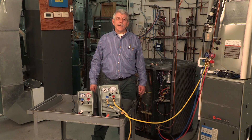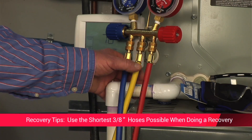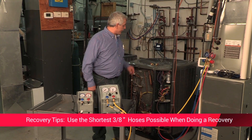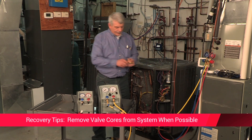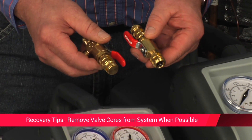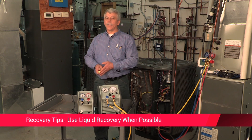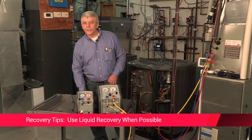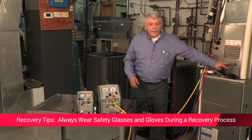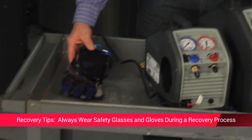When performing recovery, some key tips will help. Always use the shortest hose possible — using 3/8" hose will greatly increase your recovery rate. Remove valve cores from systems when possible; RobinAir has specialty valve core removing tools. Use liquid recovery when possible. Safety is always a concern — always wear safety glasses and gloves to protect your eyes and prevent your skin from being burned by liquid refrigerant.